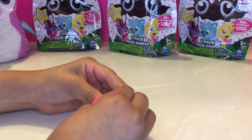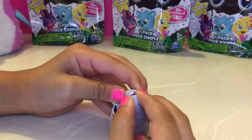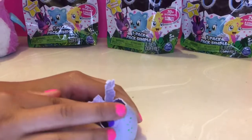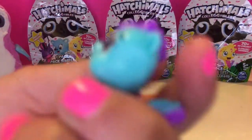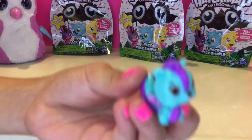Well, it's hard. There we go. It's so cute — look at the little wings! Looks like a squirrel to me.